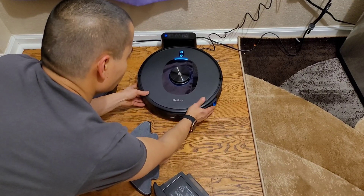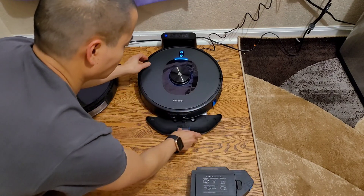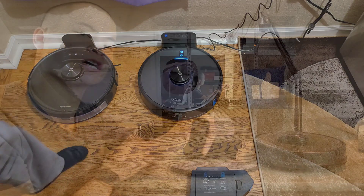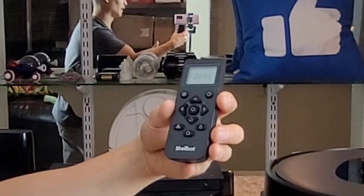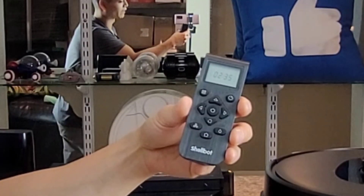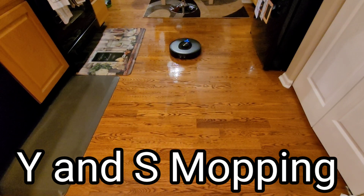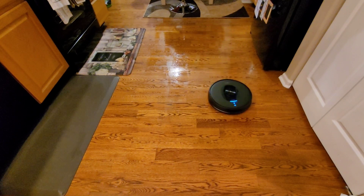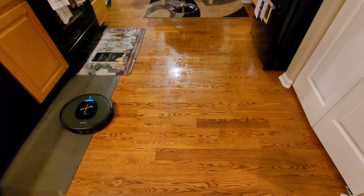Unlike more expensive models, cheaper robot vacuums usually come with a remote. This guy is a mid-range robot priced around $460 with a $140 coupon, which I'll put a link down below. I really like this remote because you don't necessarily have to pair up your smartphone — usually you have to use your WiFi network and pair it up, but with this remote you can access most of the functions.